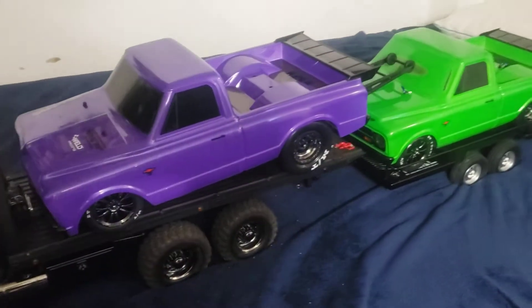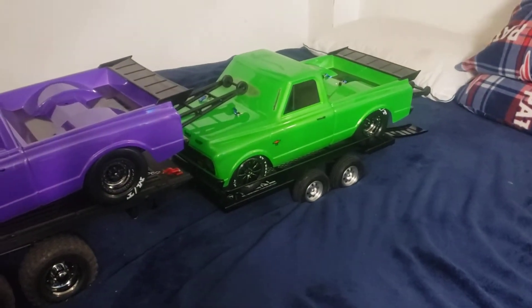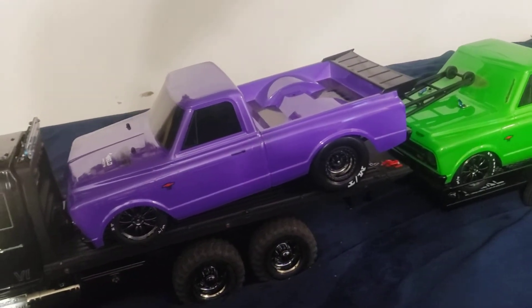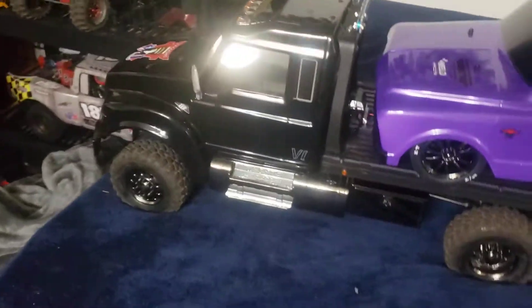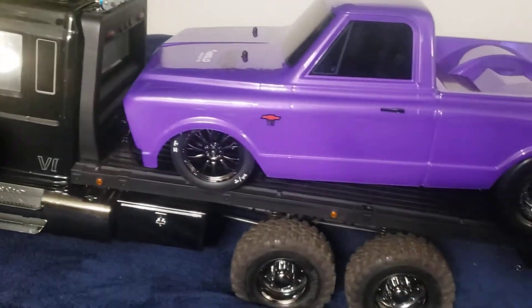I'm gonna go drag racing tomorrow with my kid. I got these things at a hell of a price — buy one get one. Traxxas was trying to get rid of them, so I picked up two of them.